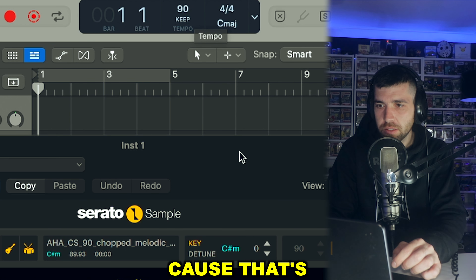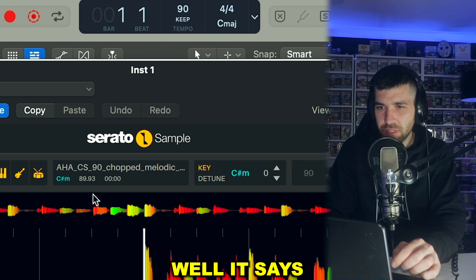Dropping down the tempo to 90, because that's what the sample says. Well, it says 89.93, but 90 is good enough. I think I'm just going to have to put the microphone here for today.